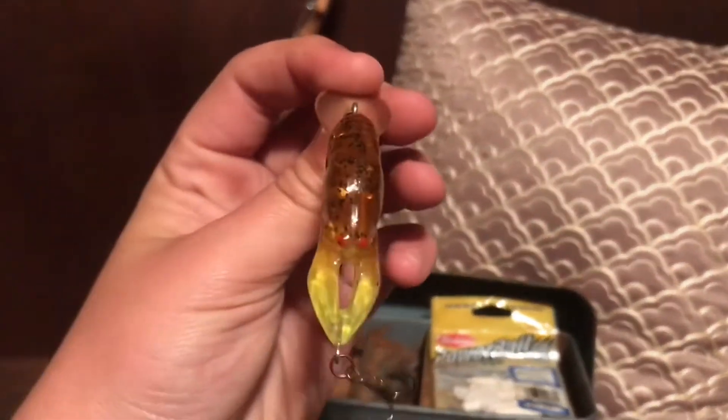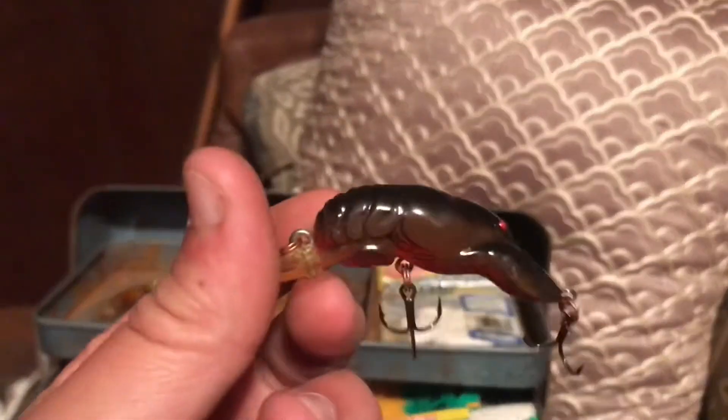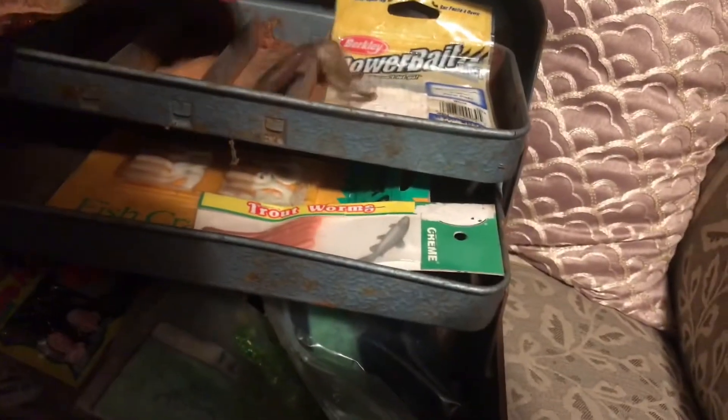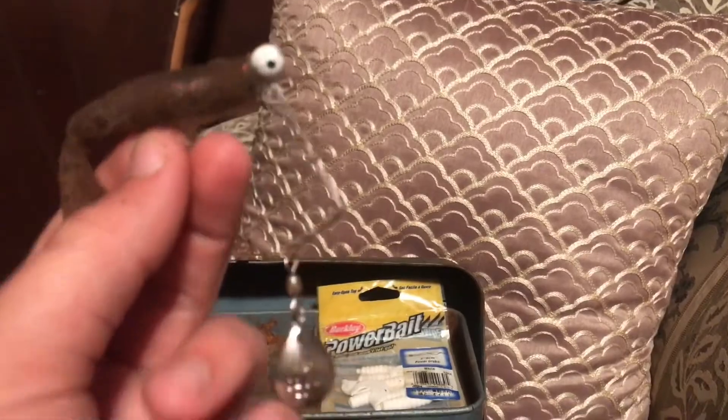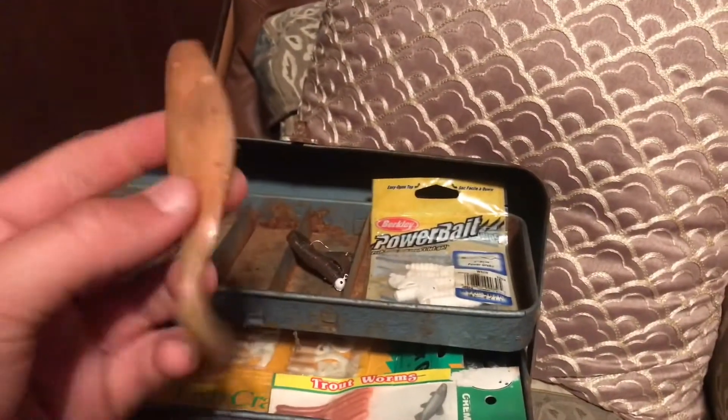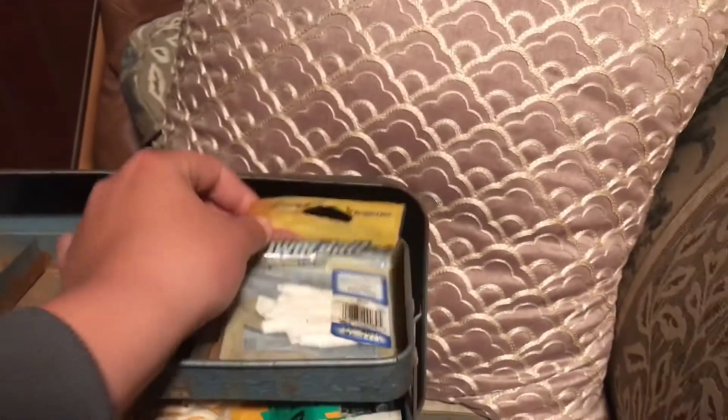Right next to that we have this little Rebel craw — these things work magic. There's another one right here, more in a craw color than the other one. And then we just have a spinner bait with a grub tail on it, a little spinner, and just a swim bait.